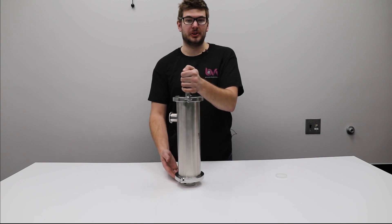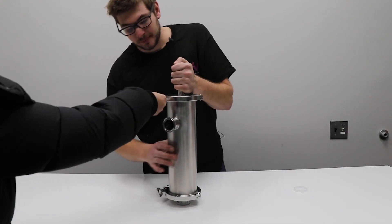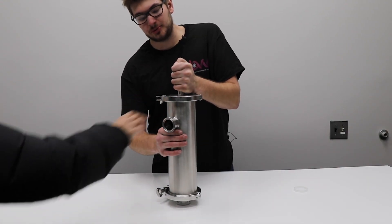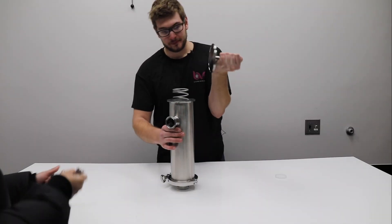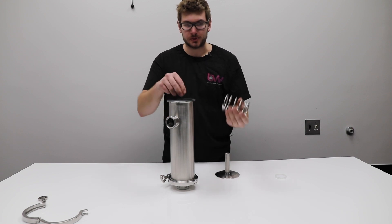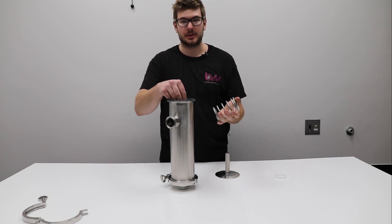It'll take out large particulate. So let's look inside. You start by just taking off the top clamp. This is a two-person job — it is spring-loaded. So after removing the top, you can see the spring inside that holds everything together without having too many gaskets.